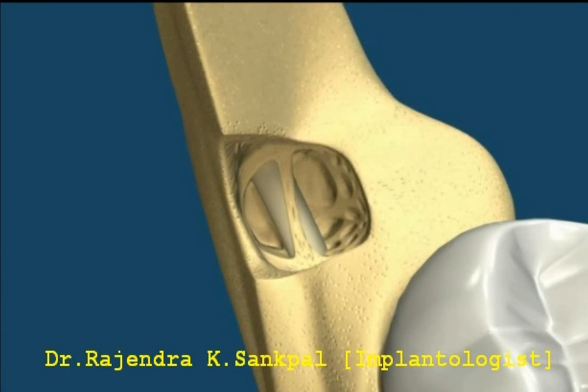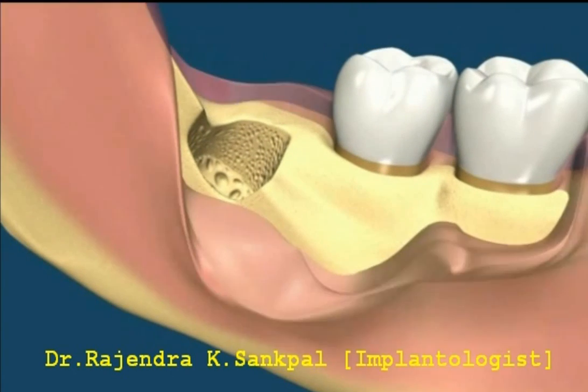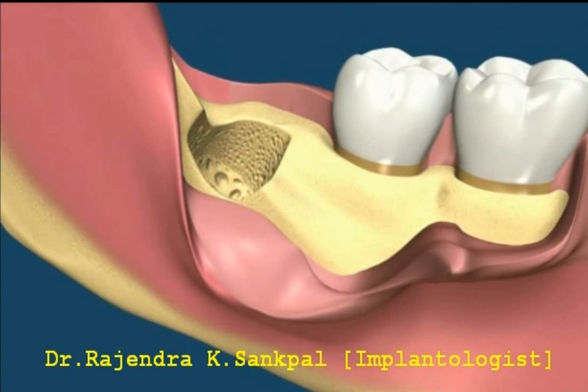The flap is repositioned and sutured into place.